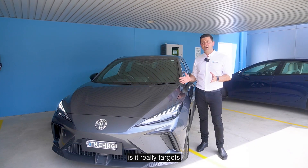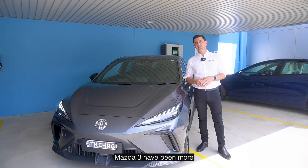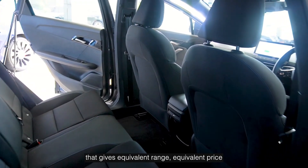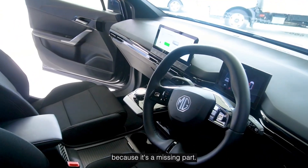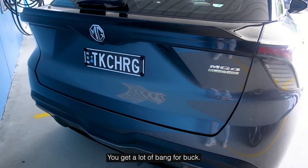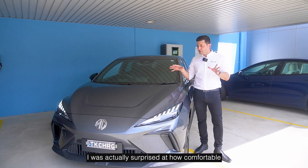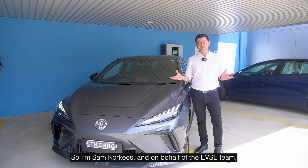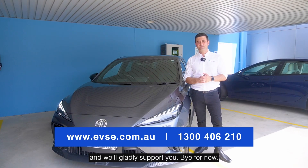What really excites me about this car is that it targets the small car market, where EVs haven't really been playing. Toyota Corollas and Mazda 3s have been what people buy, but now there's a genuine EV option with equivalent range, equivalent price, and lower running costs. Fleets can transition, young people can transition, and we can see more EVs on the road. You get a lot of bang for your buck — it's zippy, great brakes, and really easy to drive. I'm Sam Corkies, and on behalf of the EVSE team, if you need anything on how to charge an EV, accessories, or parts, feel free to reach out. Bye for now.